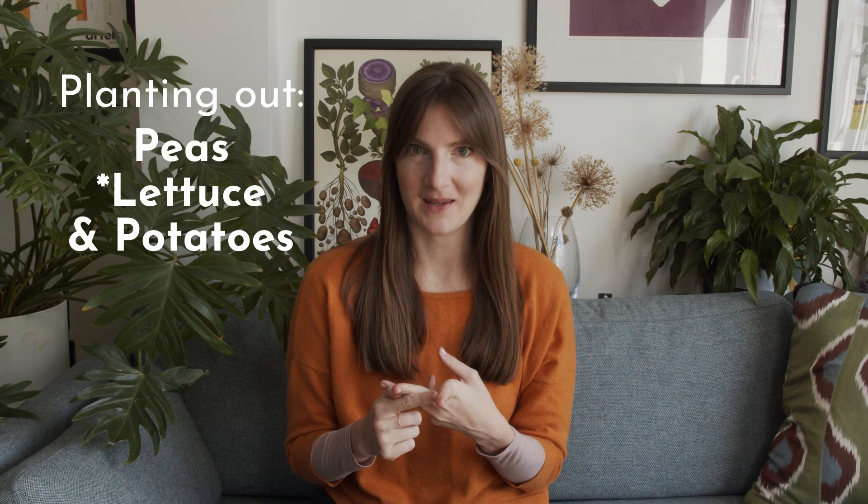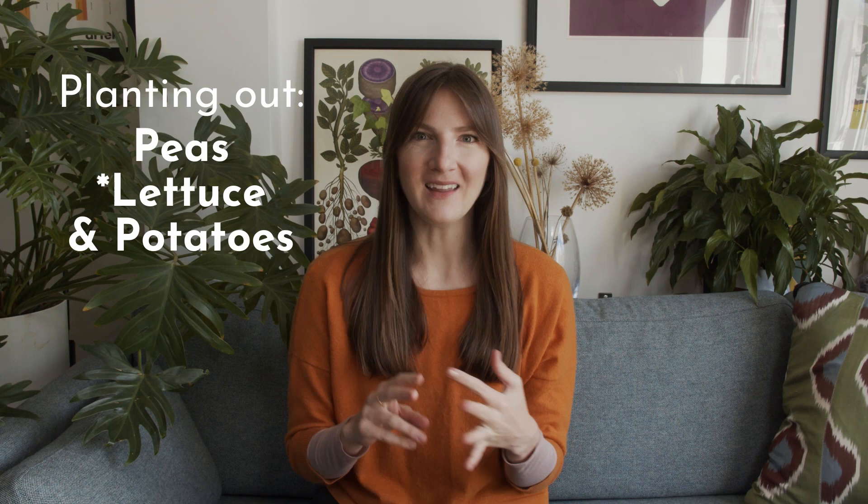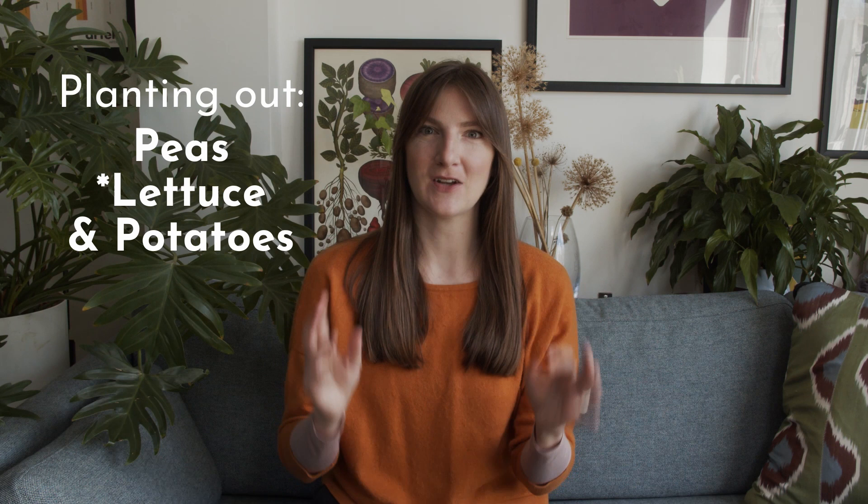Welcome back to In a Tiny Garden. This week, or rather weekend, I'll be back out at the allotment getting things done like planting out the peas and the sweet peas, finally. I've got some twiggy branches from pruning at college, and I'll also be planting out all the potatoes. I like to do this all in one go, but I'll explain when we're out there.